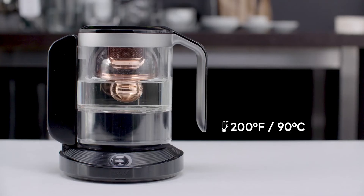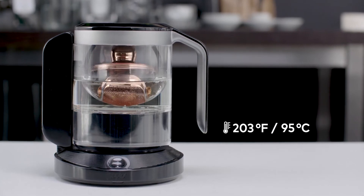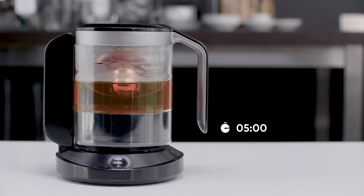When the water temperature reaches its optimal point, the infuser automatically submerges the leaves. It removes them as soon as your brew is ready and keeps the remaining tea at the perfect drinking temperature.